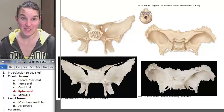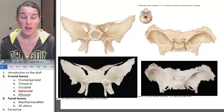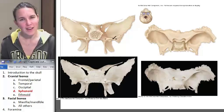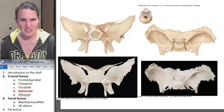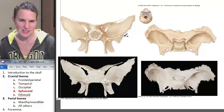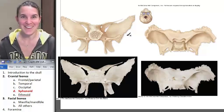This is the sphenoid bone. And if you look at this thing, I hope that you think: how is it possible that that lovely, moth-like, super crazy, intricate bone — like you'd crush it if you stepped on it on accident — how? Really? Yeah, really.